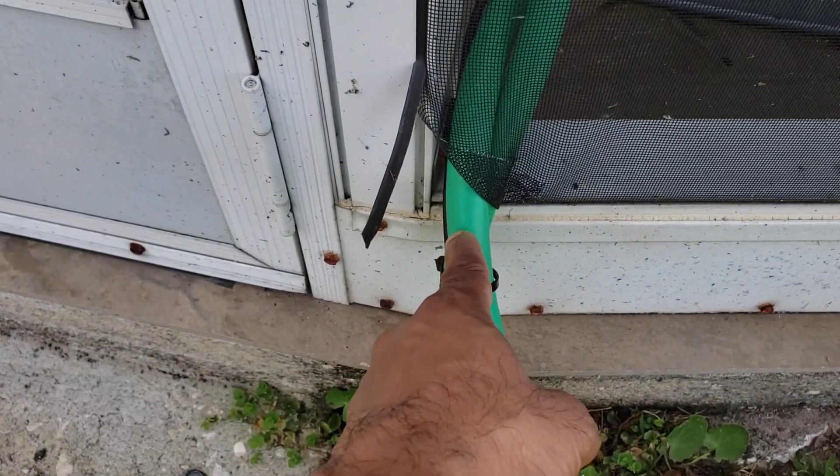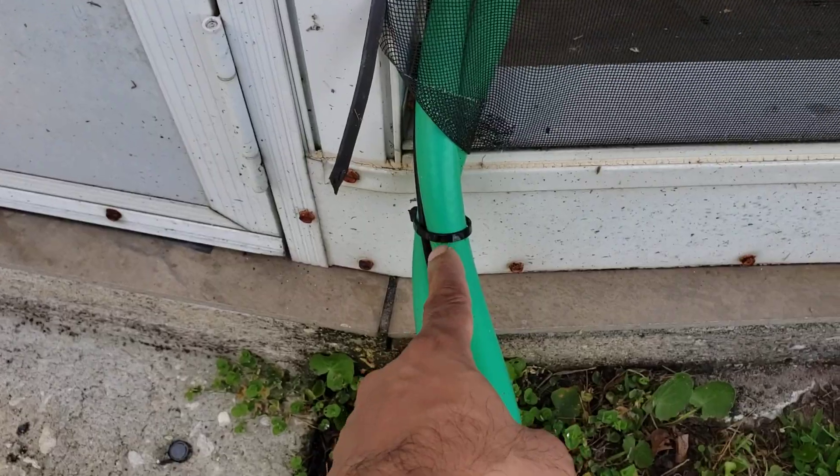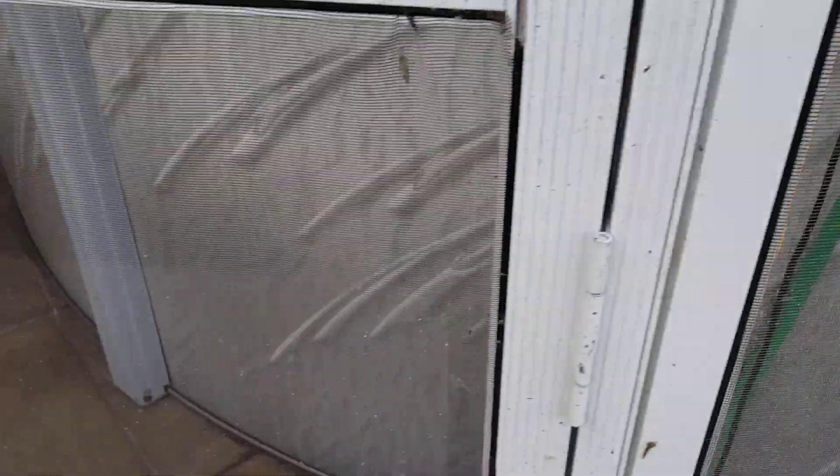I made a temporary opening in my screen so I could get the hoses in, and I just tied everything up with tie wraps. Let me show you what it looks like.